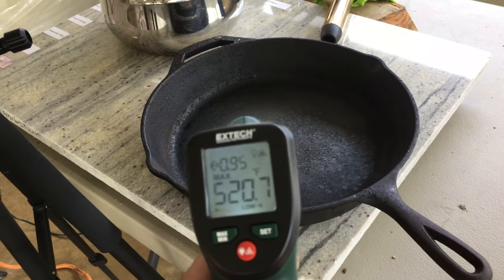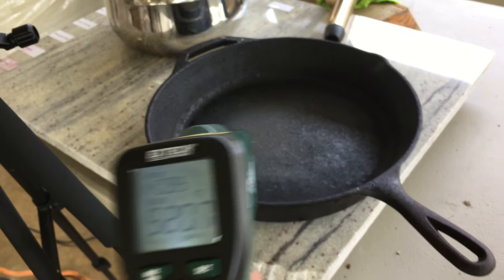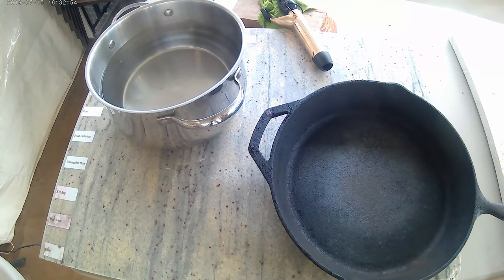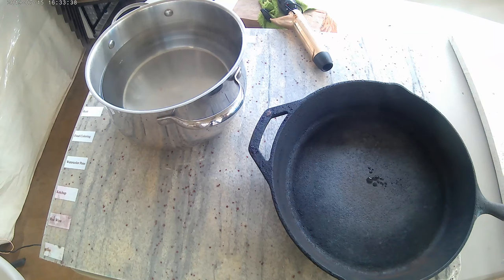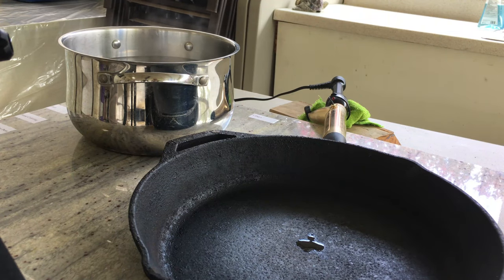This 520 degree empty cast iron pan was heated on an electric stove. It's the hottest of the three items and has a large surface area to quickly transfer heat, but doesn't hold as much mass as the pot of water. After three minutes, I dripped some oil on the pan just to see if it was still hot enough to smoke.